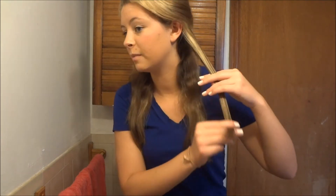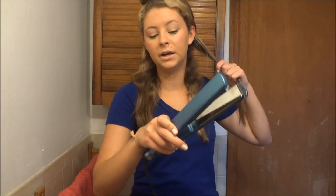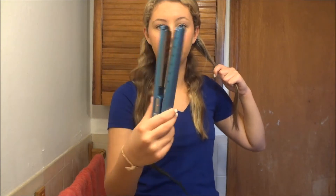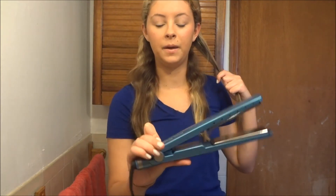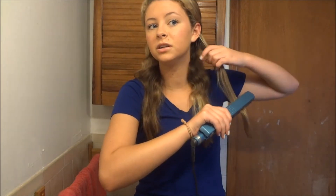What you want to do is just take a smallish section — I'm going to start with a section about this big, probably like an inch. My straightener is on 375; this is the nano titanium by Fabulous Pro and it's a really great straightener.